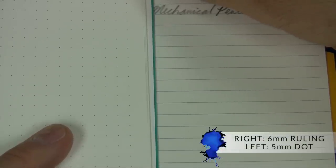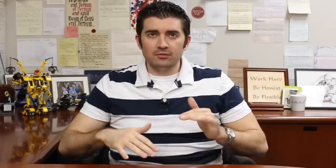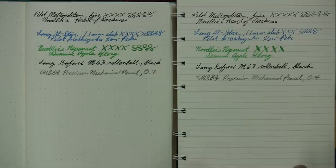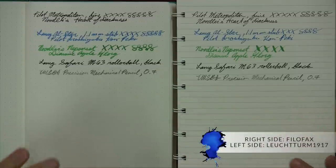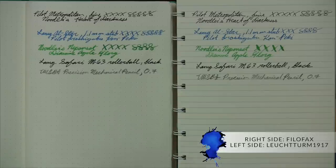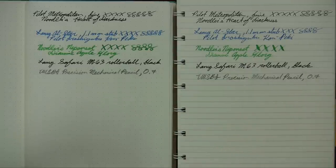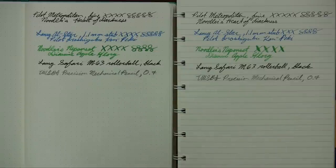Last but not least, I grabbed a Leuchtturm 1917 — this is a dot grid with a 5mm dot, so you can see what 5mm looks like next to 6mm. Leuchtturm paper is kind of on the same plane as the Filofax, though the Leuchtturm shows a little bit more shading and color saturation. The paper color itself is really pretty similar between the two. Performance in terms of dry time and such will be more similar between the Leuchtturm and the Filofax than between the Filofax and Rhodia or Clairefontaine. So if you're a big Leuchtturm fan, the Filofax will feel more in that vein.